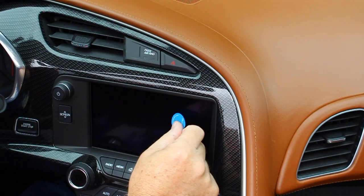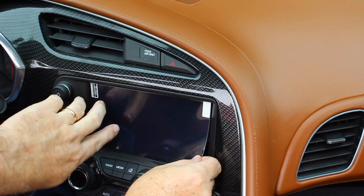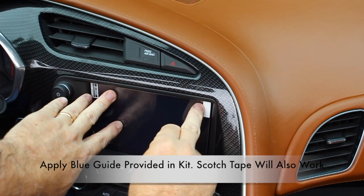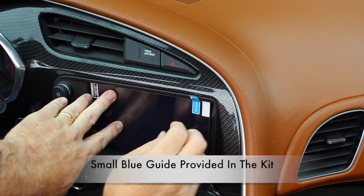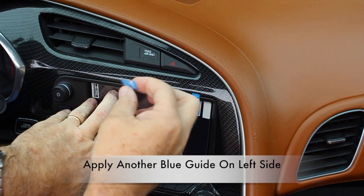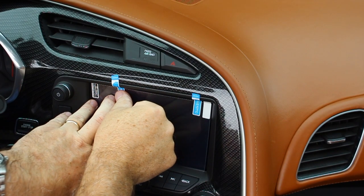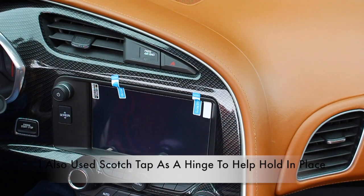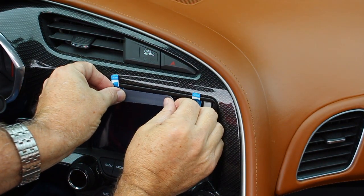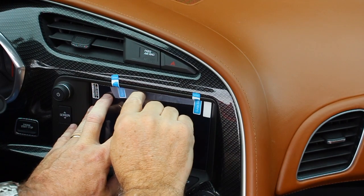Next, we're gonna take the screen protector and lay it down on the screen in the position that it should be, just like this. We're gonna take one of these small guides and lay it down, and another one. These small guides serve only to hold the protector in place. Then we're gonna take some scotch tape and put it right here in the middle — the scotch tape is going to serve as a hinge.